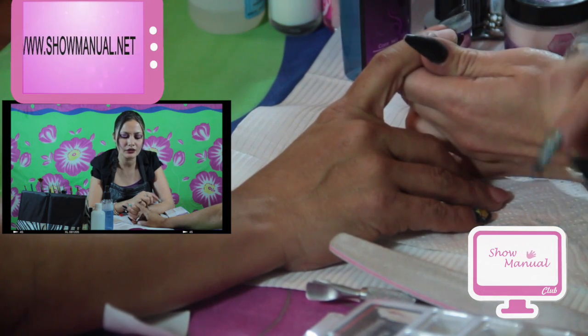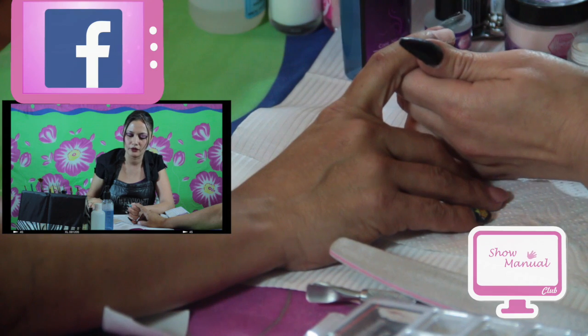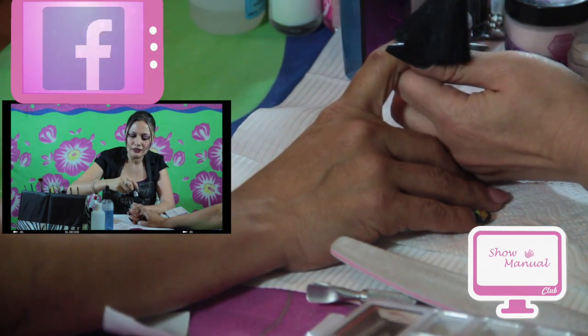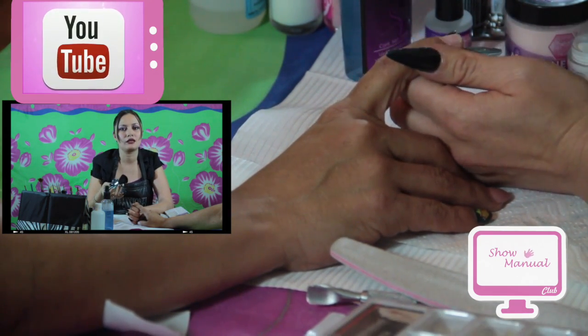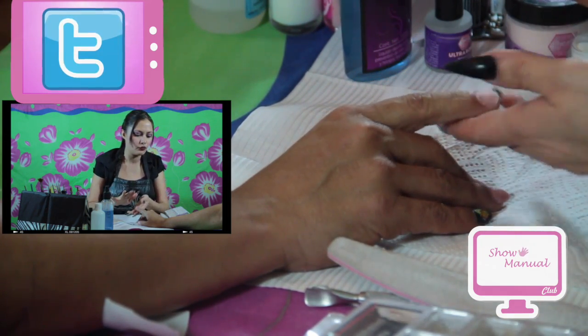Si no deshidratan la uña, lo más seguro es que el producto va a levantar. El cliente no le va a echar la culpa a la falta de deshidratación sino a ustedes, diciendo que no hicieron bien el trabajo. Entonces, tienen que estar bien al pendiente de que este procedimiento se lleve a cabo. No se trata de adelgazar ni desgastar la placa de la uña, es únicamente para remover la grasita de la superficie.